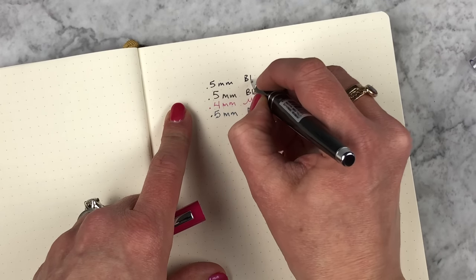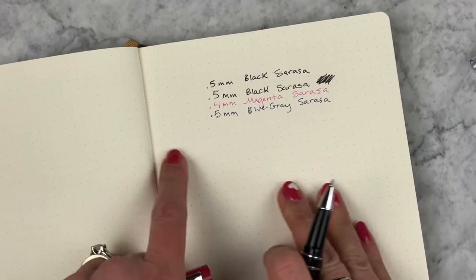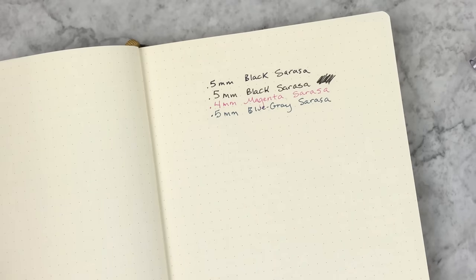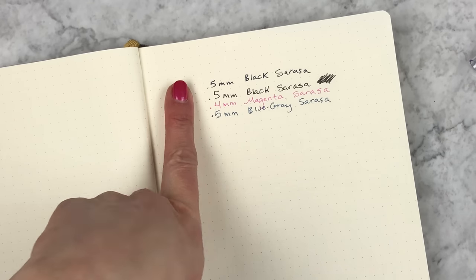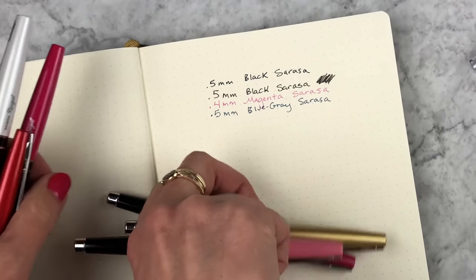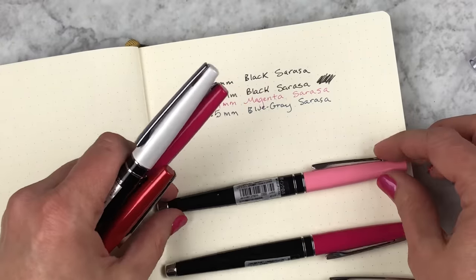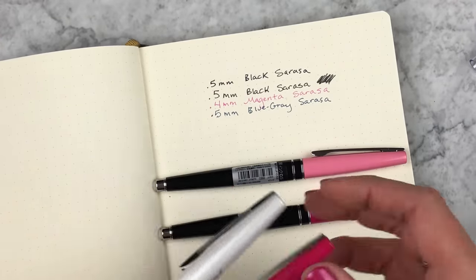You can barely tell a difference in the writing — just the consistency of the ink feels a little different. It is marketed as a quick-drying pen, which is nicer for left-handed people. One of our employees, Susanna, is left-handed and she loves the Sarasa dry. So if you're left-handed and interested in the Rougelle, I would highly recommend getting a Sarasa dry refill. Here are all the colors — I'm very curious to hear which ones you end up liking.